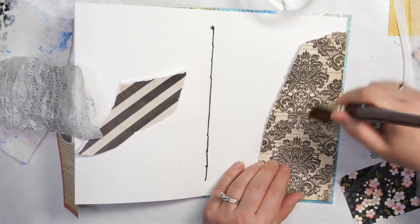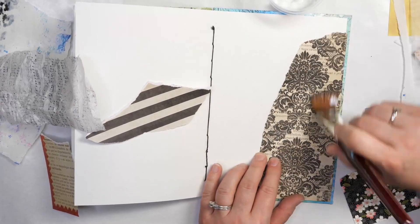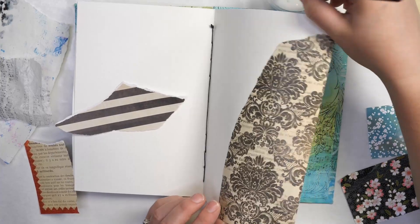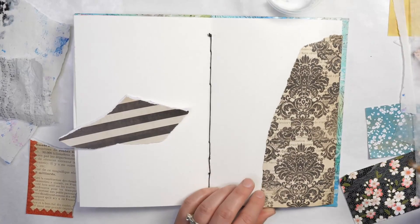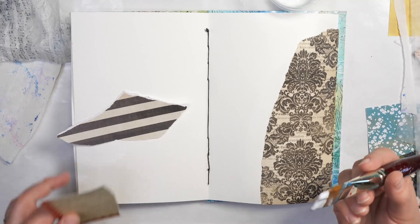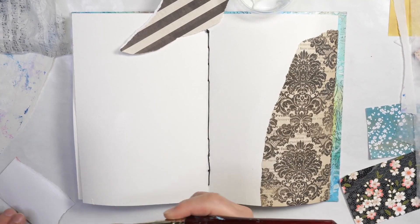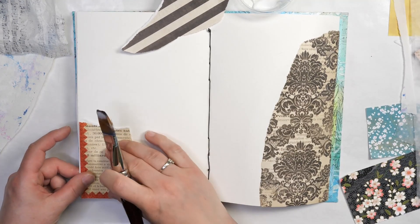All I'm doing is starting by adding a little bit of matte medium to my surface and to the back of my piece of paper. If you've never done collage before, this is basically how you do it — you add it to the back of your paper and onto your surface, and stick the two together. If your surface feels a little dry, just add a bit more matte medium between the layers. What I love about matte medium in an art journal is you don't have to worry about your pages sticking together, unlike gloss finishes.